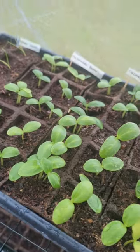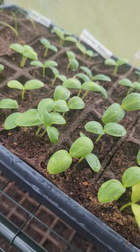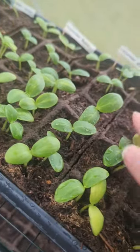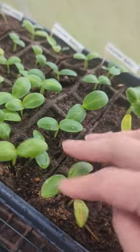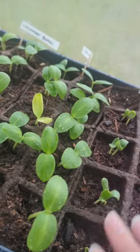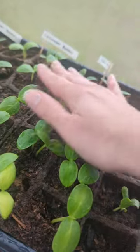One tip to avoid having leggy plants where they get too tall: one is a good light source, but also if you come in here and every once in a while when you water, just run your hand over them — kind of mimic the motion of the wind. It really helps them to produce a strong, stocky stem and root system so that they're not reaching so high.